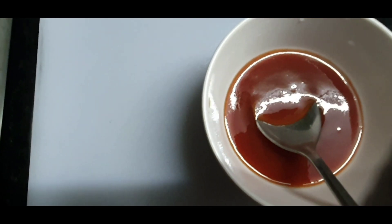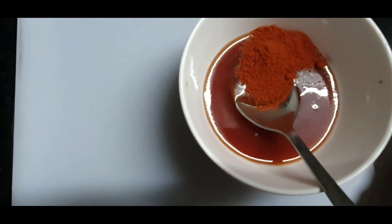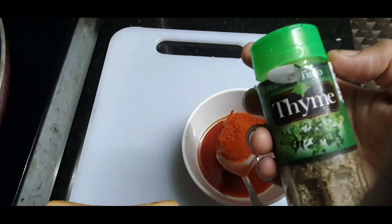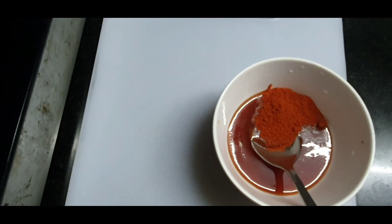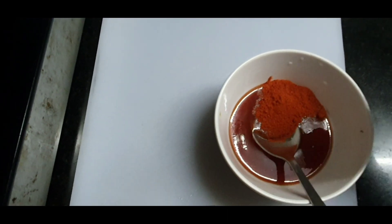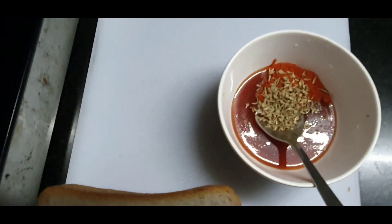I am going to make 3 tablespoons of tomato sauce and 1 teaspoon. You will get the sauce by mixing it with a pizza sauce. I am going to mix them a little bit.